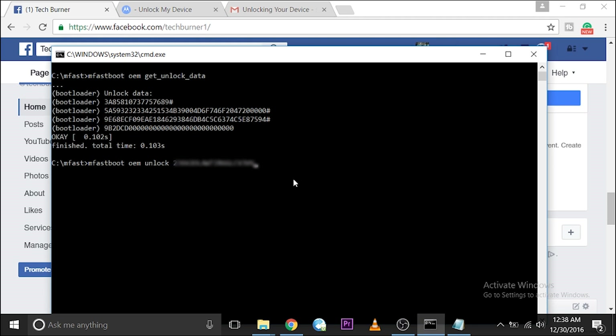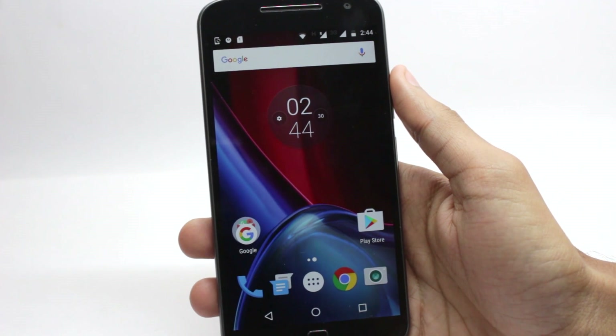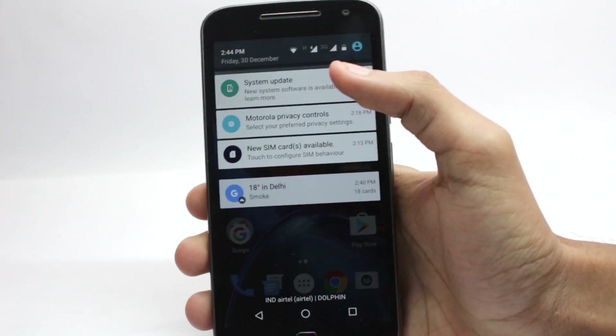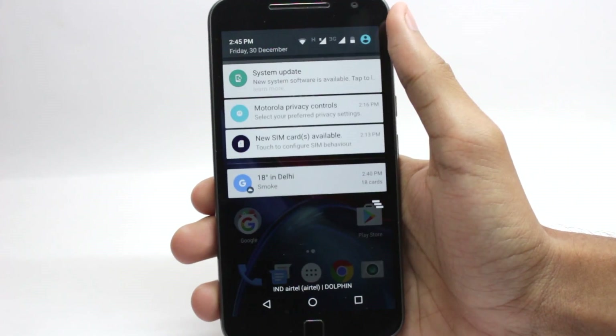Unlocking your bootloader will void your warranty and delete all the data on your device. That's it for unlocking the bootloader — let's move on to the other procedures. After you have downgraded your phone from Nougat to Marshmallow, I also upgraded my phone to the Soak Test Nougat and then downgraded to demonstrate this. As you can see, I am now on the official Marshmallow firmware.